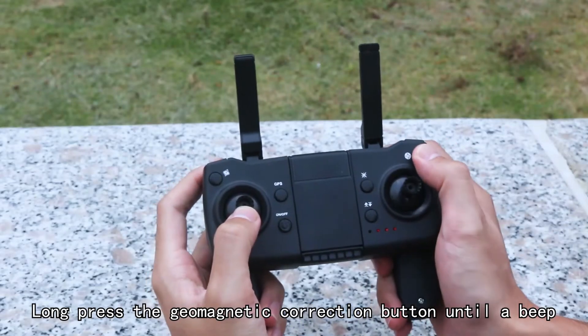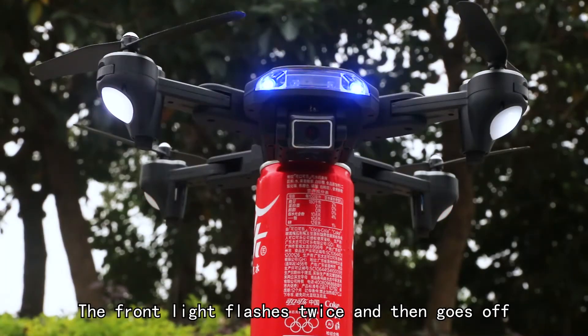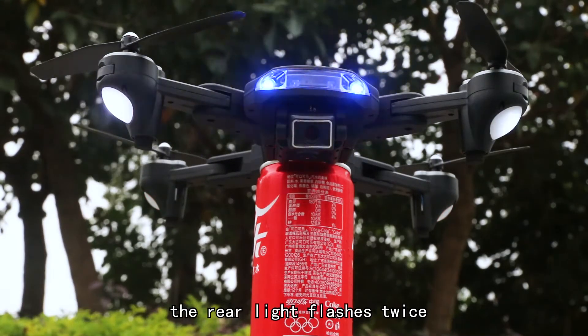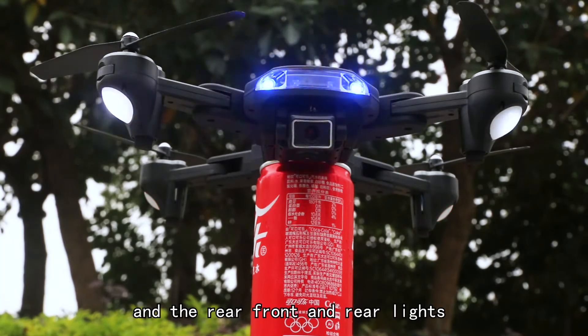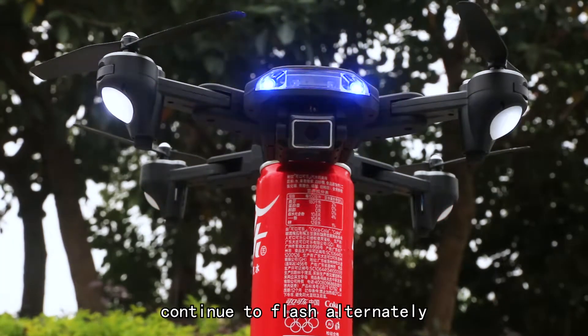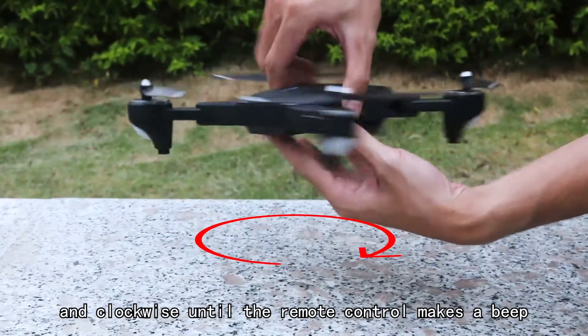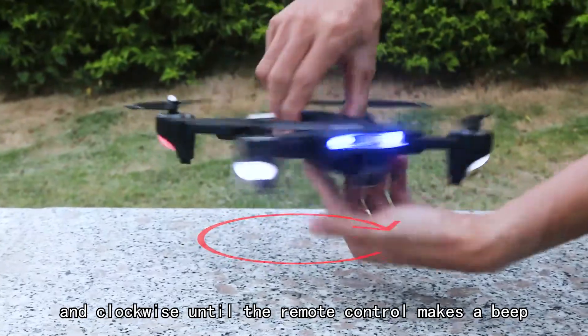Long press the geomagnetic calibration button until you hear a beep. The front light flashes twice and then goes off. The rear light flashes twice, then the front and rear lights continue to flash alternately. Pick up the drone and rotate horizontally and clockwise until the remote control makes a beep.